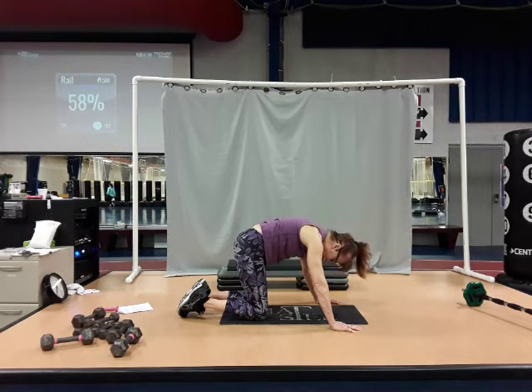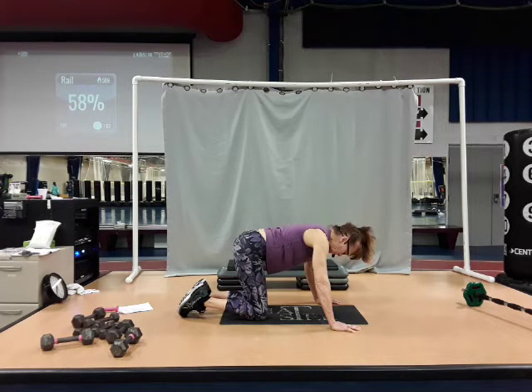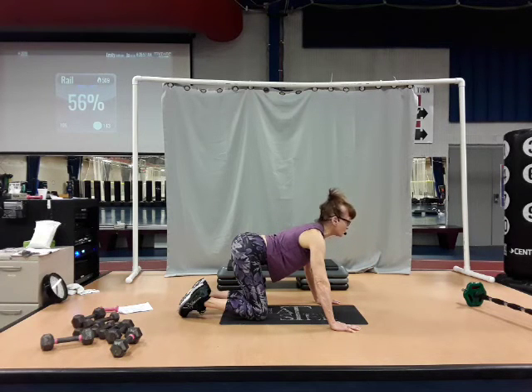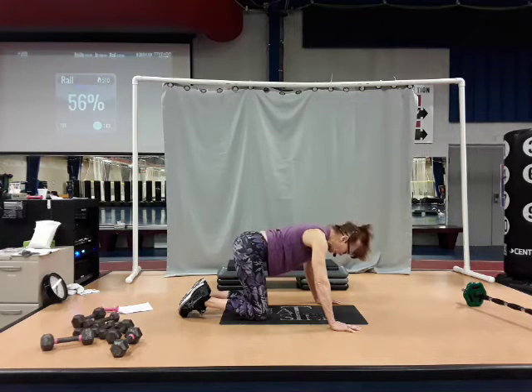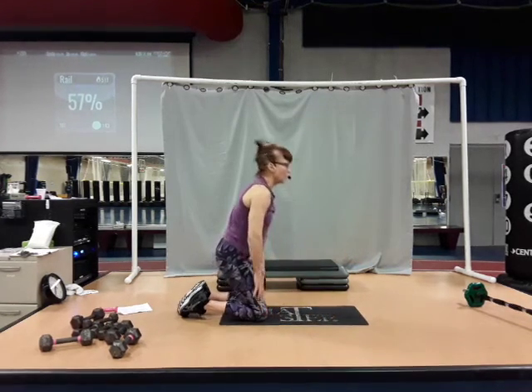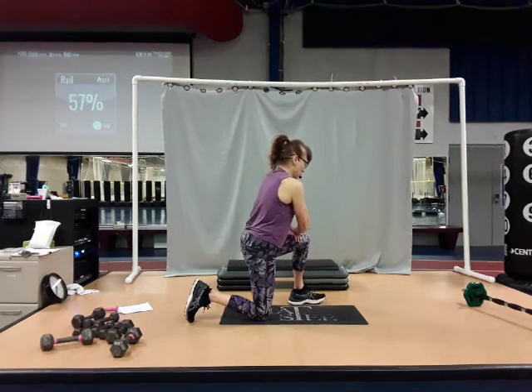Now slowly come back down to neutral spine, hold it there. This time tailbone and chin up to the ceiling — hold, breathe. Coming to neutral spine, hold it there, breathe. Come up onto your knees — bring one foot in front, tuck the back toe under and above that knee, and press up.